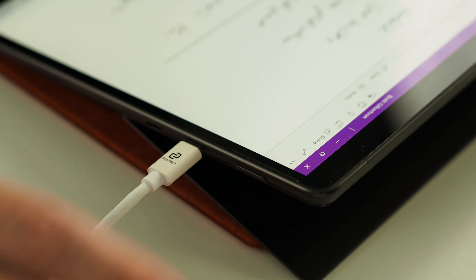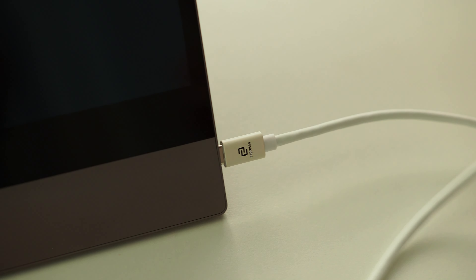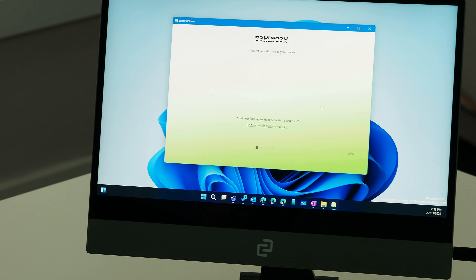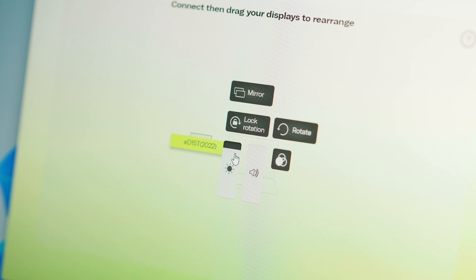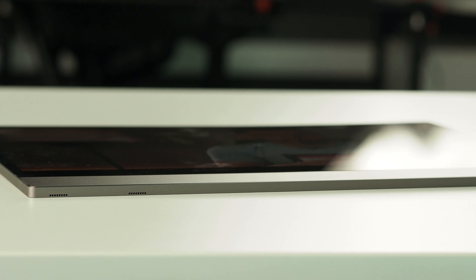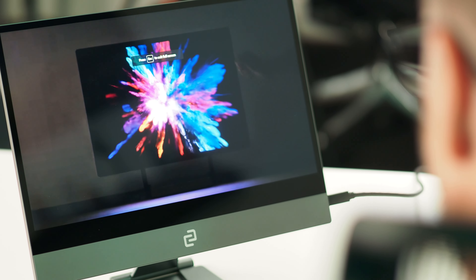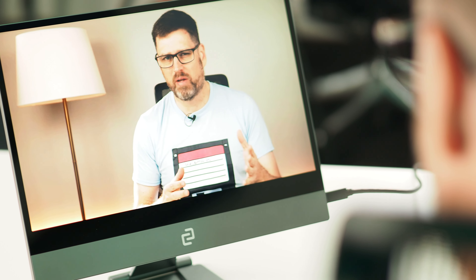All you'd need to do is simply plug in the display to any device running Windows 10 or Windows 11 and start working. Espresso do have some software for Windows; however, at this stage it doesn't really add much in terms of functionality. You can adjust the screen brightness and the sound level for the display using the software, but there's not much else on offer just yet. Speaking of volume, there are speakers built into the display, but to be honest I'm not sure why they're there. They're not the greatest when compared to the speakers on my Surface Pro 8, so personally I'd never use these.